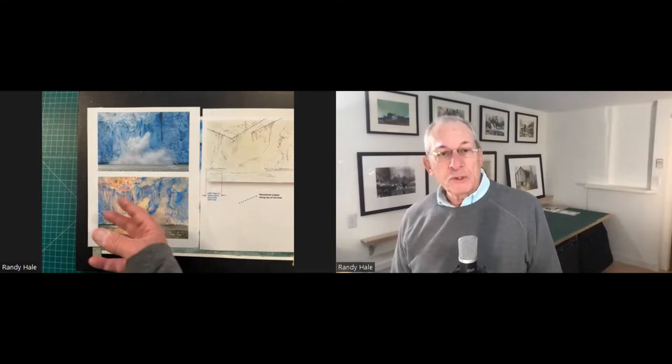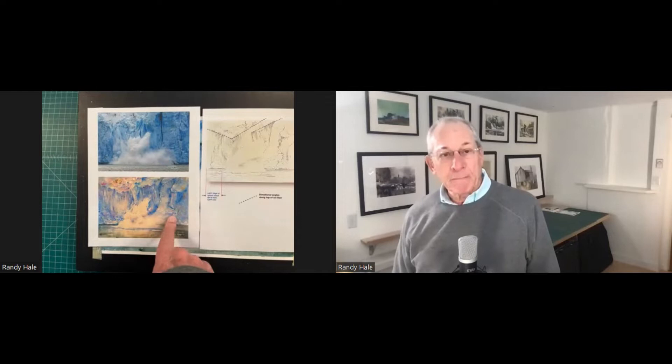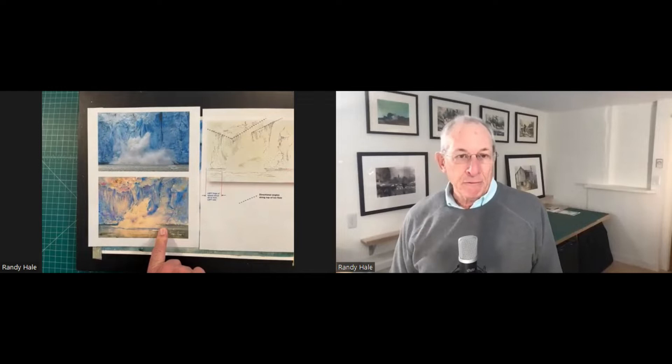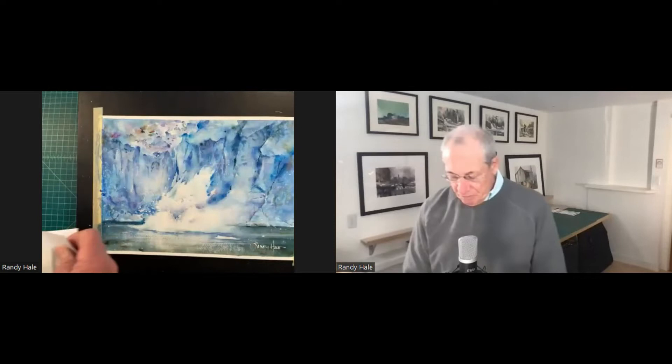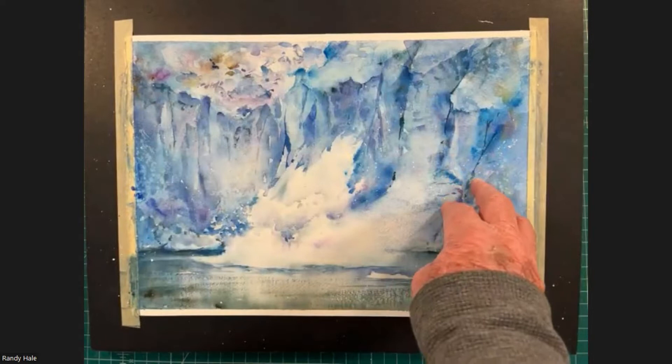Alizarin crimson might be a little too raw. So if you've got some type of pinks, while this is wet we'll be dropping some of these colors to charge the wash we're going to create around the negative shape of the splash. We'll paint the water probably at the last part of the first half of our painting. I'm going to pull these away so you can see the actual painting that I did. We're not going to put these darks in until all this wet-on-wet area that we painted as an underpainting is dry.